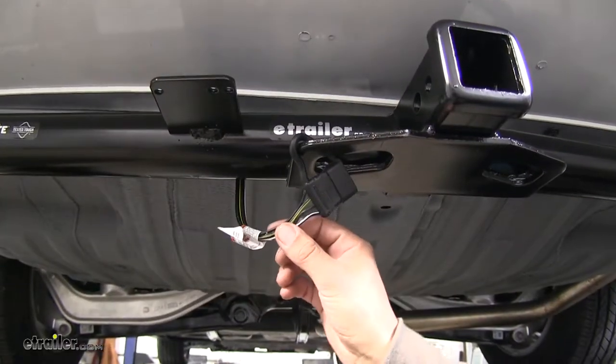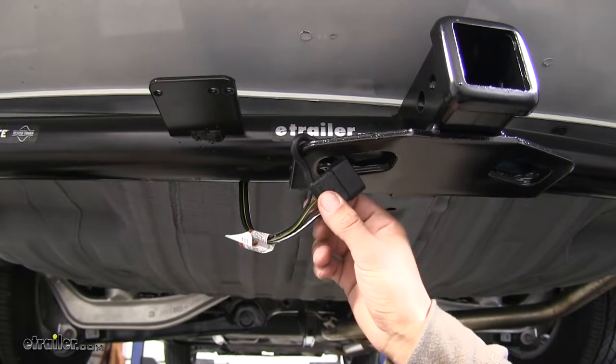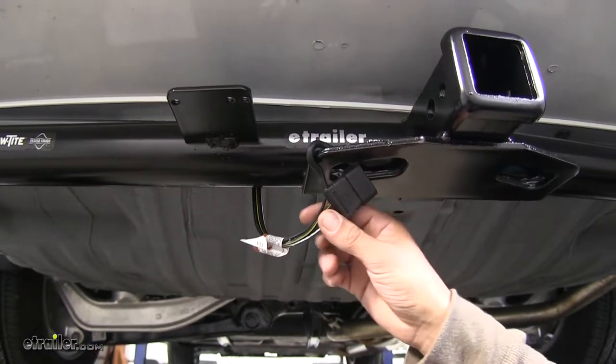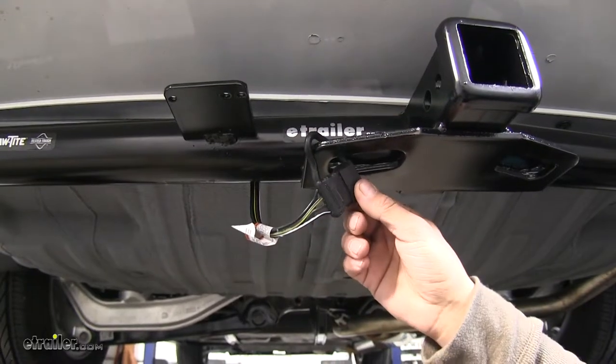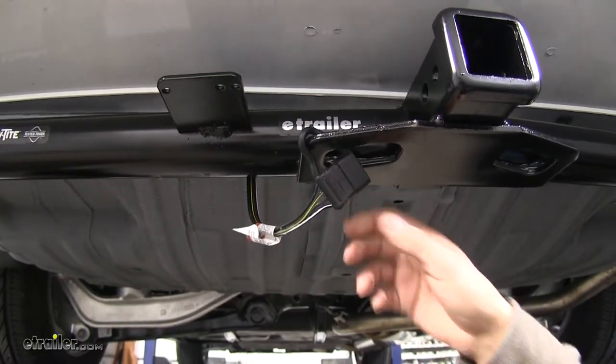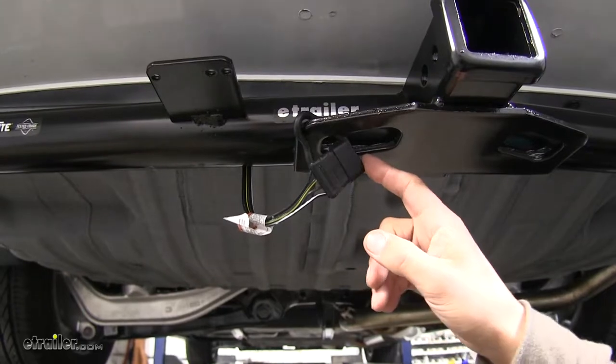First thing to mention is you do want to have working four-pole trailer wiring on your Odyssey for our ETBC7 to hook up to our brake controller. We do have a wide variety of these available on our website, so if you don't have wiring already, go ahead and pick some up.